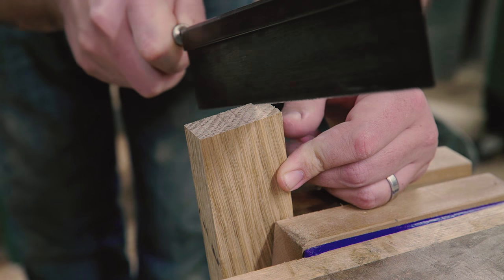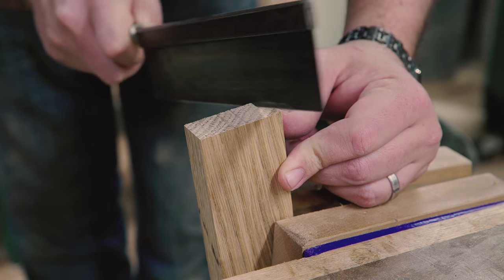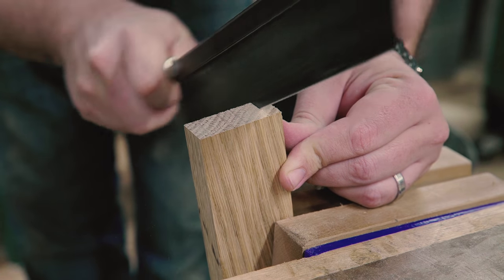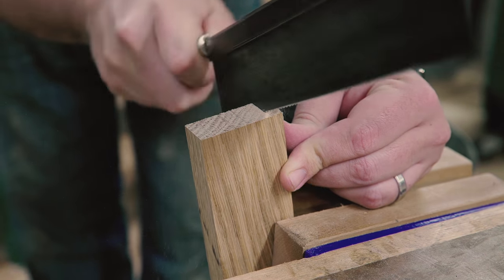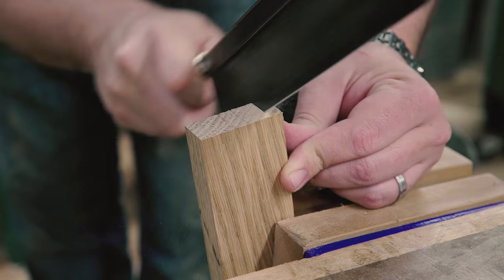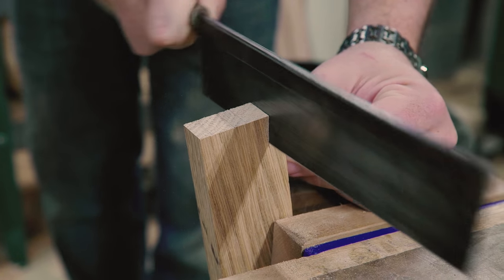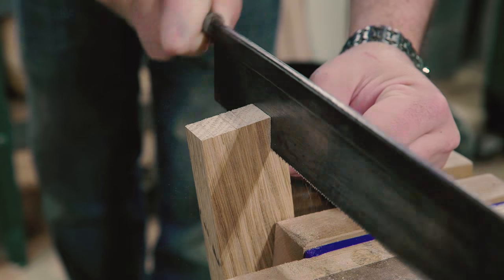I thought I'd do the test cutting on the cheeks of some dovetails in the same piece of white oak. The results from the unsharpened saw: slow. Time to sharpen.